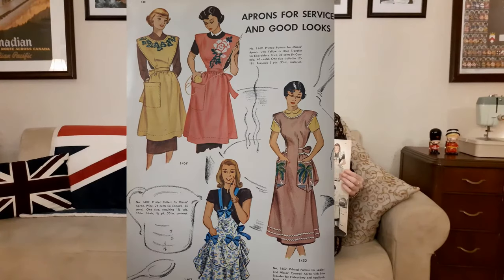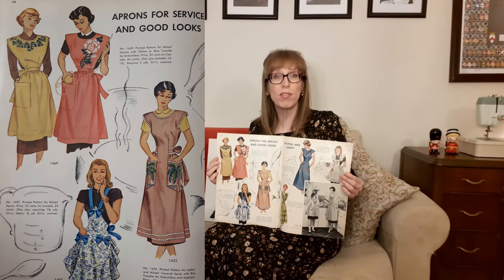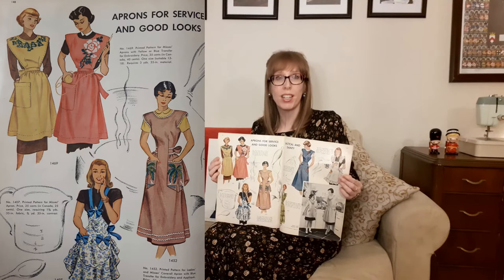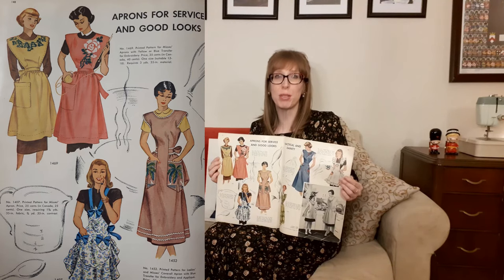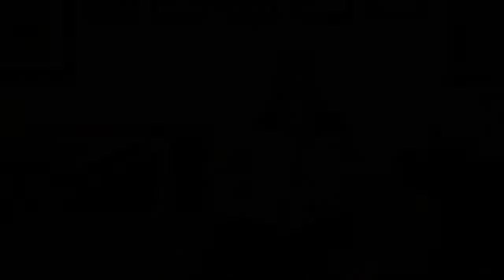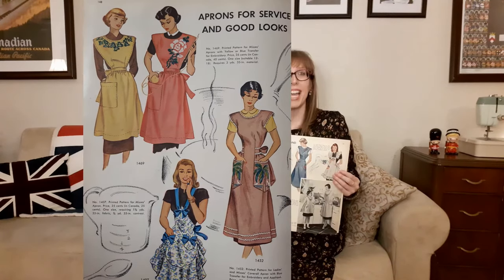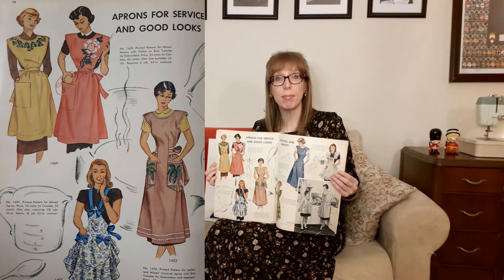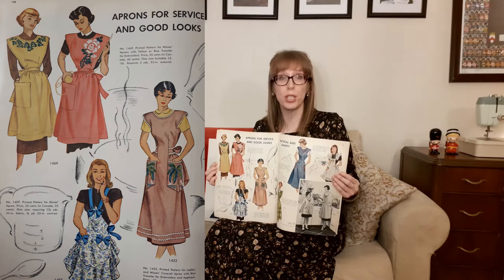Then there's aprons for service and good looks. At the top is McCall's 1469, a ladies' apron pattern with yellow or blue transfer for embroidery — one size suitable for sizes 12 to 18, requiring three yards of 35-inch material. I just love the large pocket on the side and the embroidery design. Then there's McCall's 1452, a ladies' and misses' coverall apron with blue transfer for embroidery and applique, in sizes small (14–16), medium (18–20), and large (40–42). I like the waistband tie and the rickrack trim.